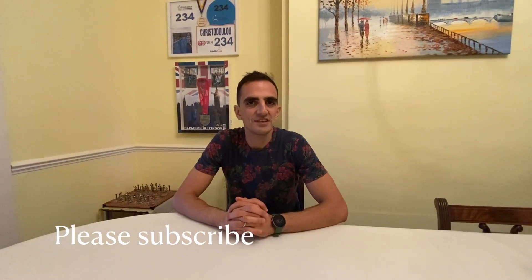Hi guys, Yas Krista here, 2019 European and National Crafton Champion in my age group. In today's video I'm talking about VO2 max and how you can improve your VO2 max to get faster.